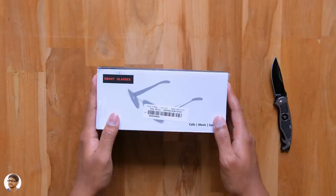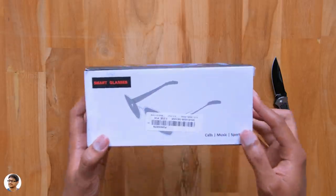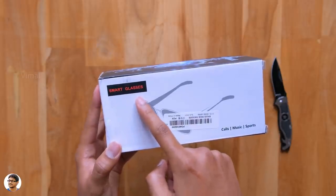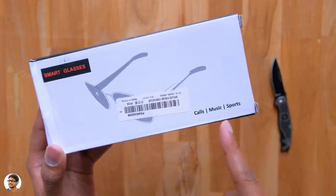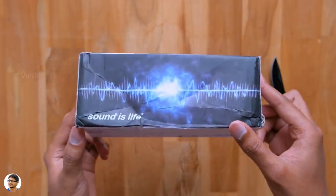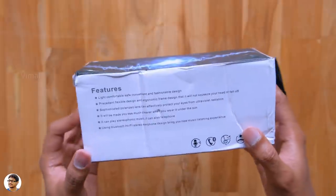So here they are guys, the smart Bluetooth sunglasses which I was talking about. These glasses come in this sort of simple box packaging and say smart glasses at the top. You can do some really cool things with this, like you can answer calls directly, listen to music on sunglasses, and as well as use them during workout sessions.